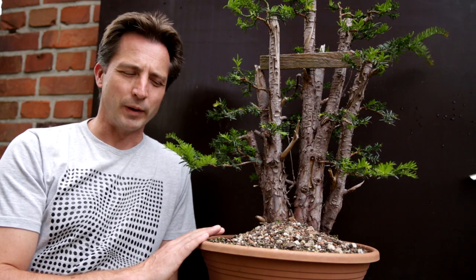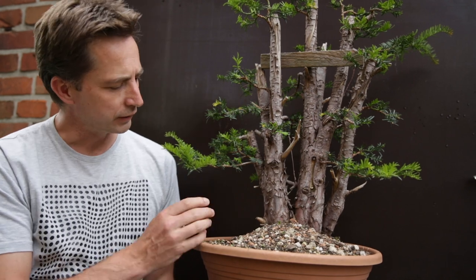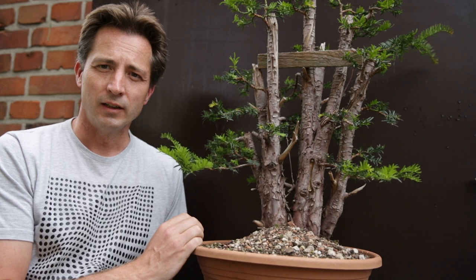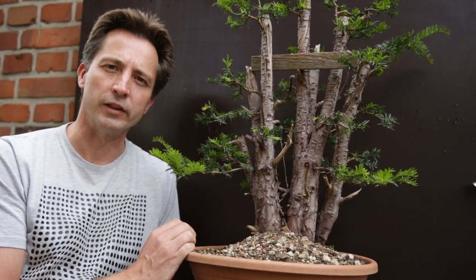Yesterday I pruned back this yew. I unwired it after it had been wired for over a year and you can see the branches have come back up. Now, how can you deal with that? This video is about putting branches in position without wiring it.